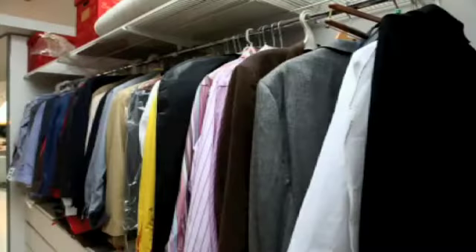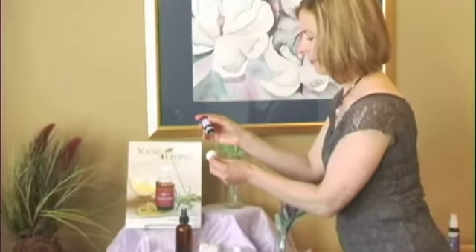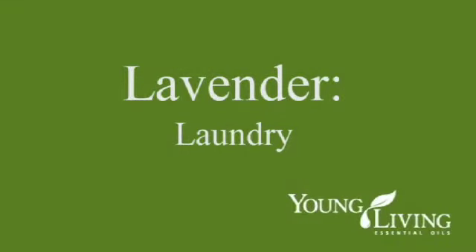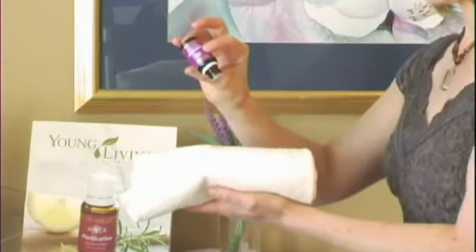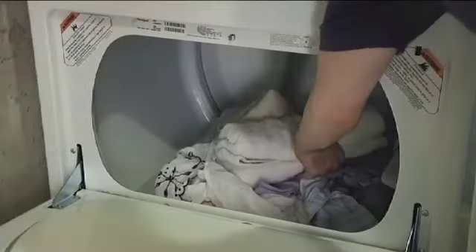Moths and insects can be very pesky when they get into your linen closet or chest of clothes. One way to combat these little critters is to place a few drops of lavender oil on a cotton ball and place it in your linen closet to scent linens and repel moths and insects. You can sweeten your laundry by placing a few drops of lavender oil on a wet cloth and throwing it into the dryer to deodorize and freshen your laundry.